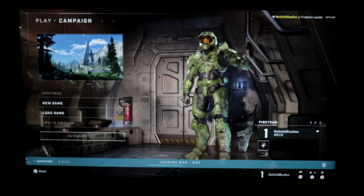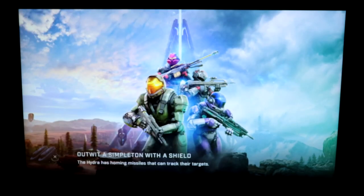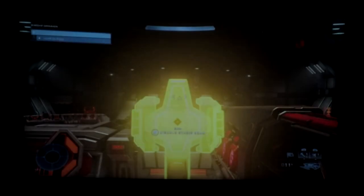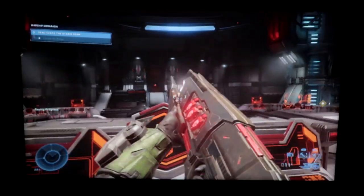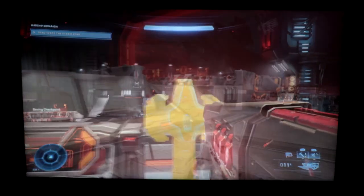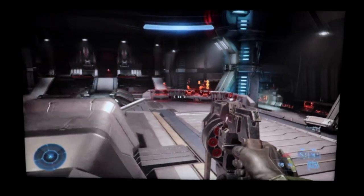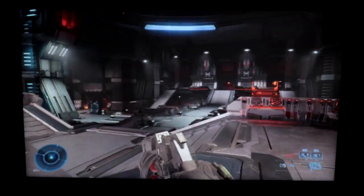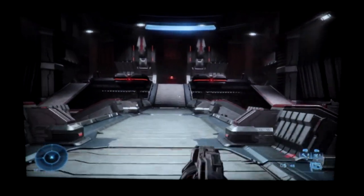I'm not a huge Halo fan, but playing a little bit of Halo Infinite as it'll be a good judge of how this looks for people familiar with the game. Any artifacting you see is due to the fact that I'm playing this streaming from the cloud, so I can't blame the screen for any of that.